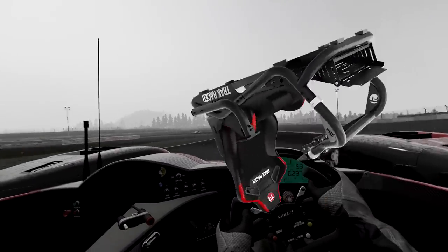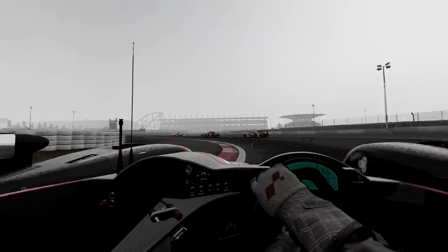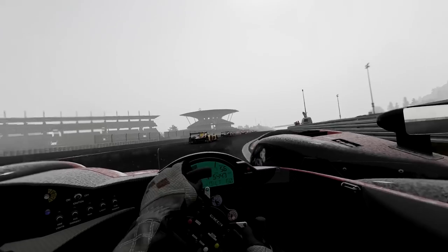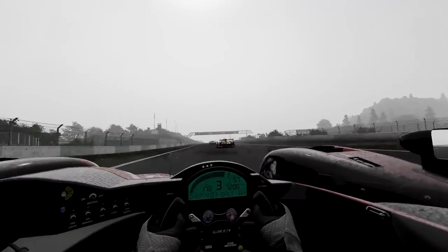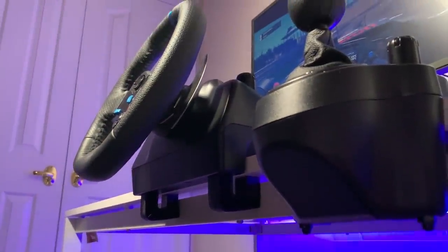In terms of a sim racing cockpit to put your wheel and pedals onto, I'll start by saying that you don't actually need one. If you're looking to minimize costs at all costs, you can get away by using a regular desk or table. This is because the wheels previously mentioned come with table clamps, which will allow you to tightly hook it up to a flat surface and get racing.